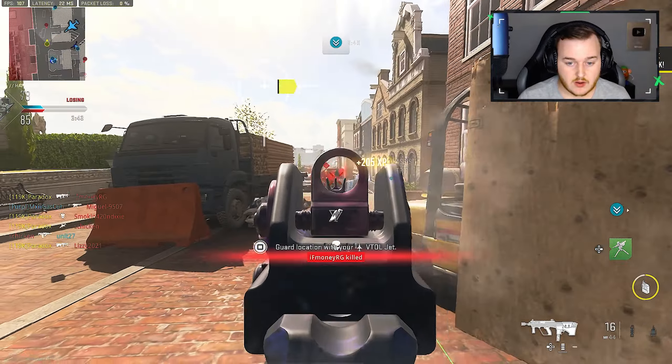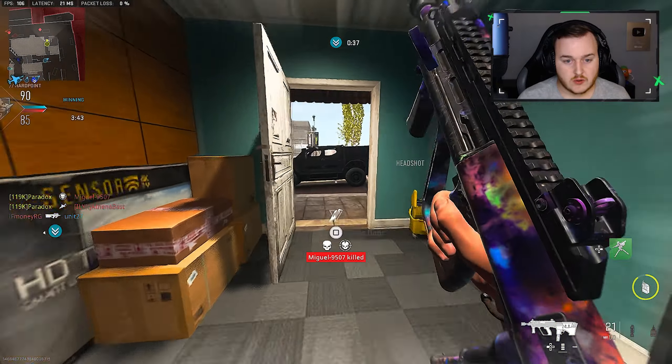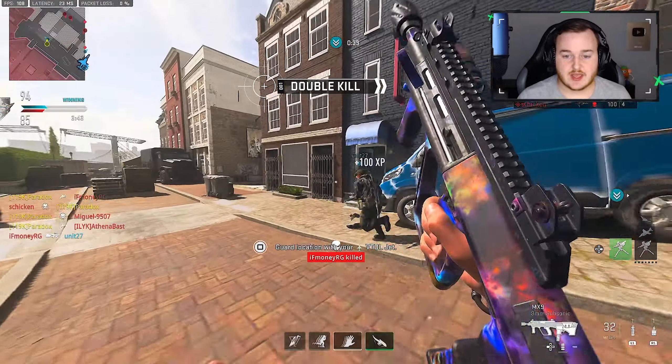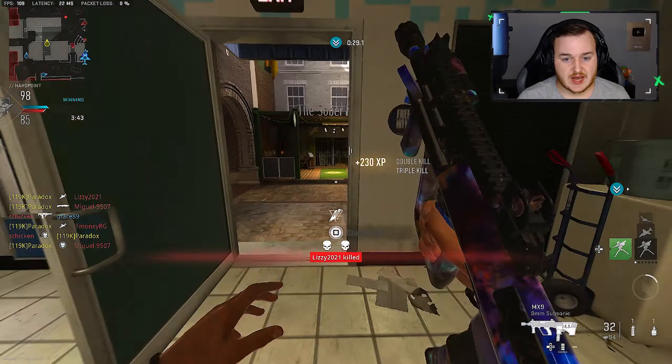These guys are just feeding me right now, this is nuts — 60 kills already. With the time we have we should get 40 more kills. There we go, and of course getting pre-aimed on, we love that. This might just be a high kill game.